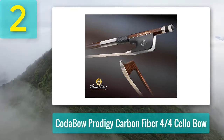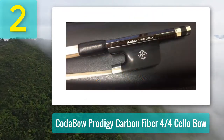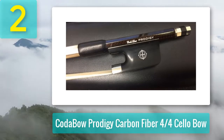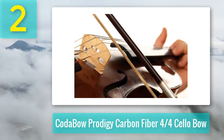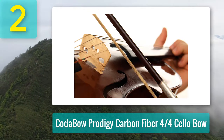Coming in at number two: the Kota Bow Prodigy carbon fiber 4/4 cello bow. This is the sister model of the Diamond NX — another Kota Bow creation that uses much lighter materials to reduce the overall cost. With a carbon fiber body, ebony frog, mother of pearl slidings, and nickel silver fittings, this bow is built to last the professional cello player several years.